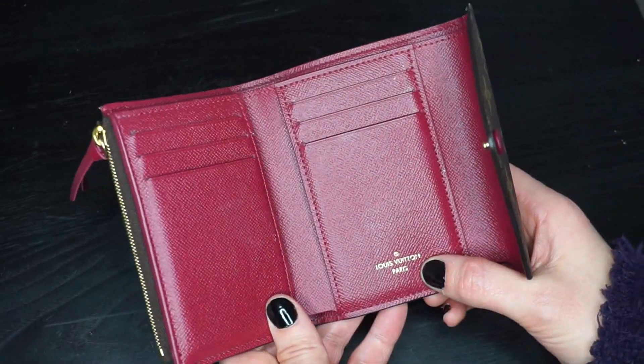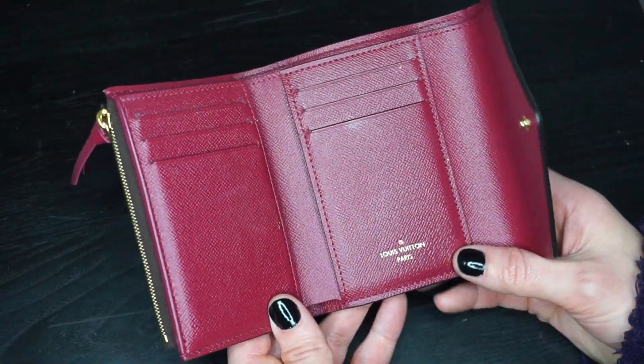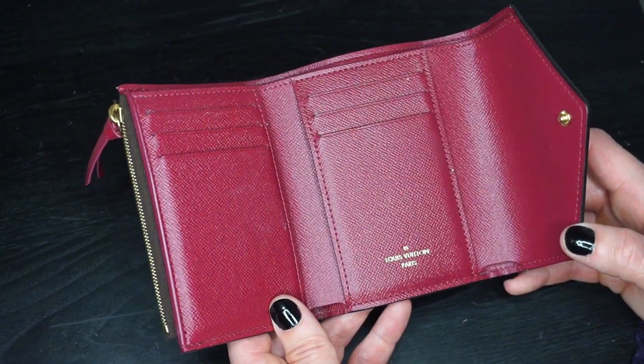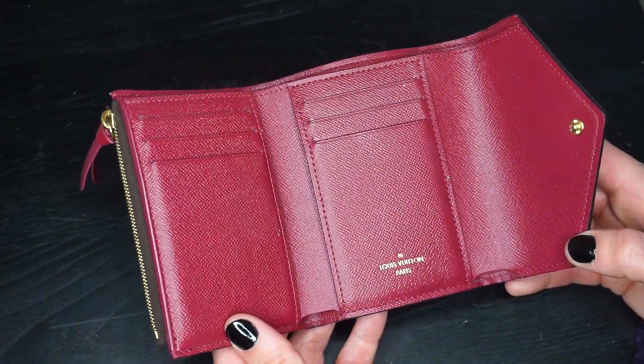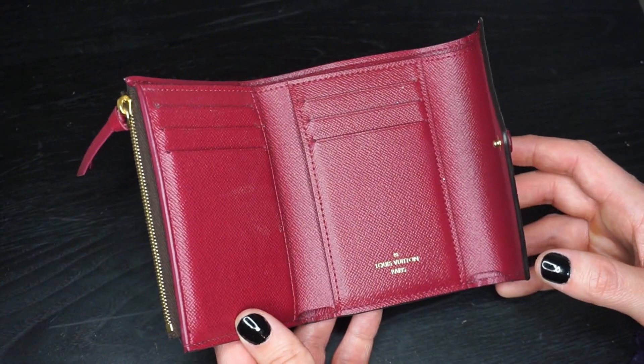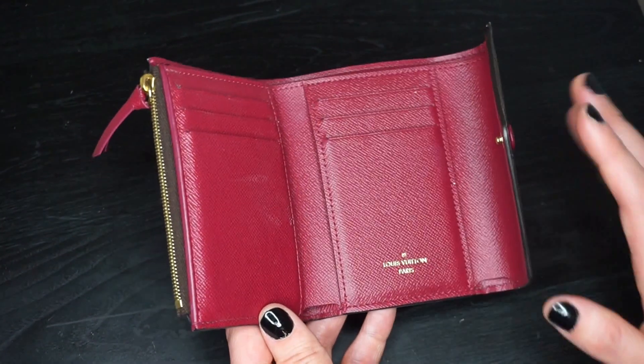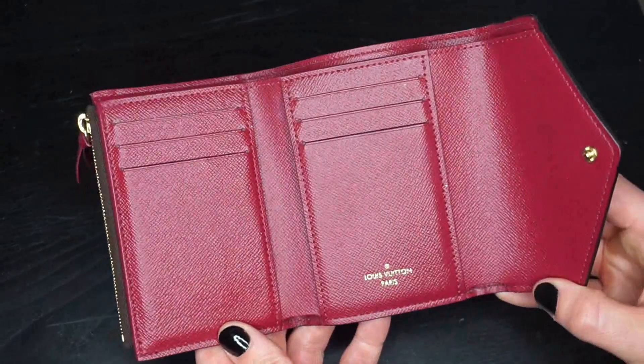It says 'Louis Vuitton Paris' here, which means mine is probably made in the United States — otherwise it would have a 'made in' stamp. People freaked out about that when I did my first video, saying it was fake because it didn't have the 'made in,' but if it is made in the United States, it usually doesn't say it anymore — it'll just be like this.